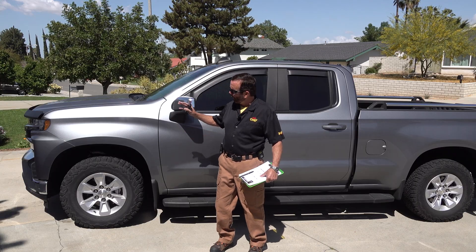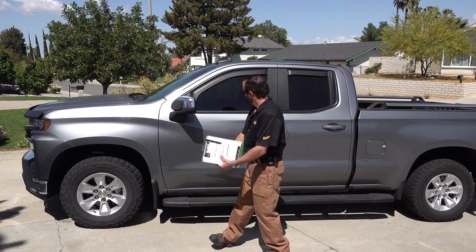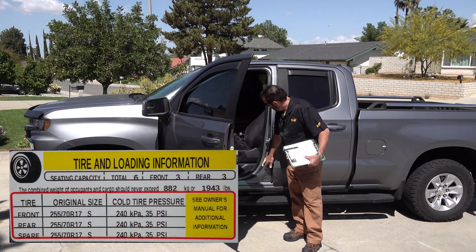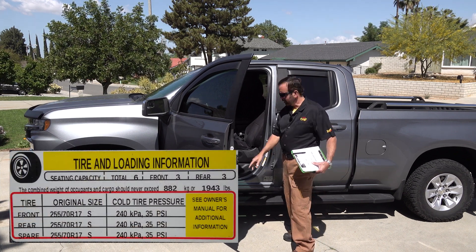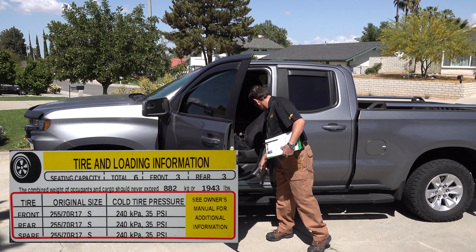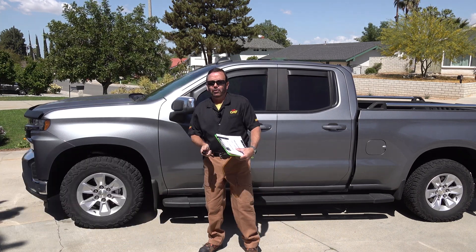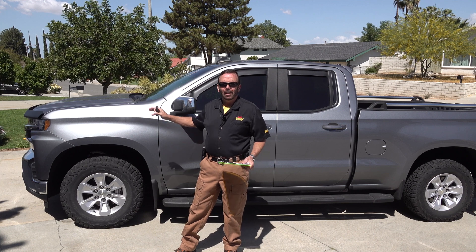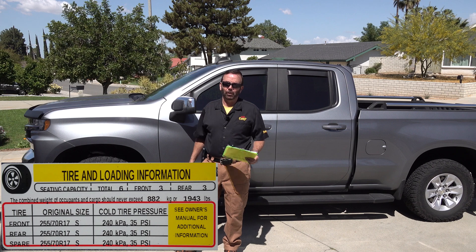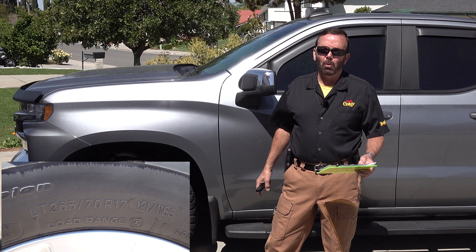Now, if you don't know what the original tire size that comes on your vehicle is, you open up your door — and on the door seal, it actually tells you the original tire size right there. You need to punch in those numbers to get the original tire size that this vehicle is programmed for. So this is a 255-70-17, which is a 31.1-inch tire. I have the 265s, which is a 31.6.